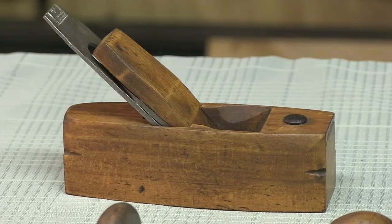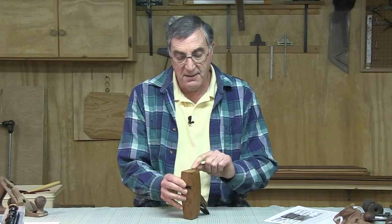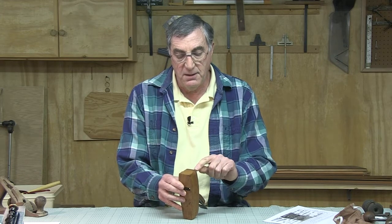Sometimes serendipity comes into play when you're restoring tools. I was given this by a friend of mine this past fall and I started cleaning it up. Being the historian and carpenter that I am, while in the process of cleaning it up, I found the name on the front of the block plane — and it's Wilkinson.